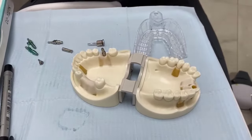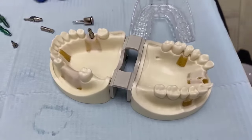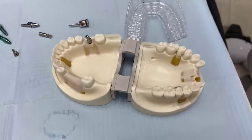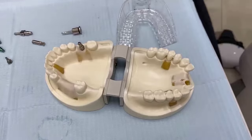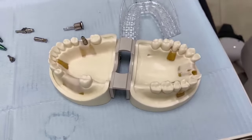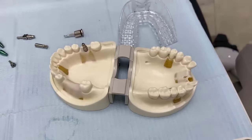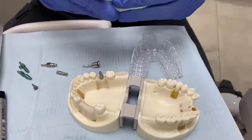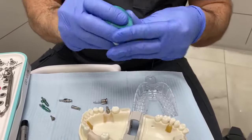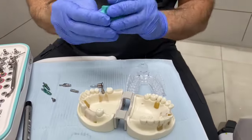The most favoured material for implant impressions using the analogue method is polyether, such as Impregum or similar. However, in common practice, silicone materials — also called PVS or VPS materials — are also commonly used, with a very low error level. We're going to mix silicone material here for ease, though we do commonly use Impregum polyether material.